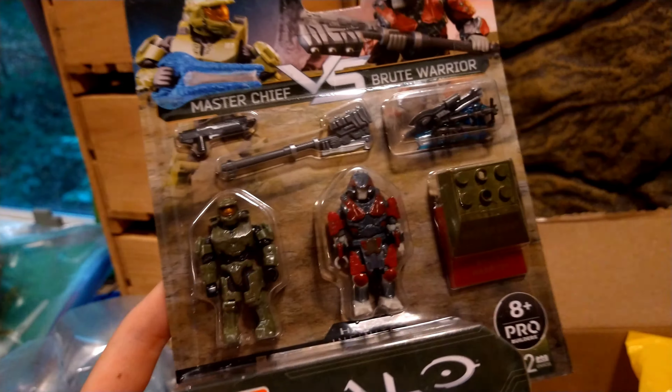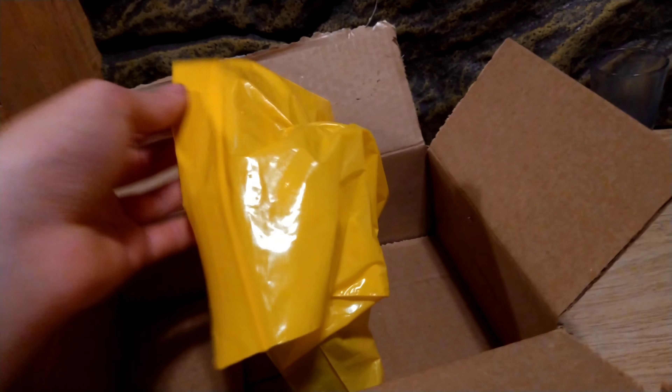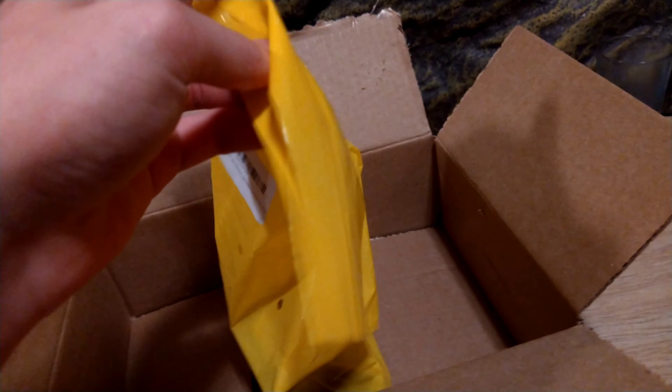I brought you a video today because I got a package in the mail with this Chief versus Brute set, and I thought I should do a review on it since I did a review on the other ones.